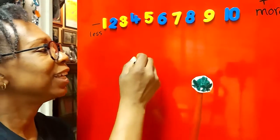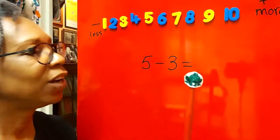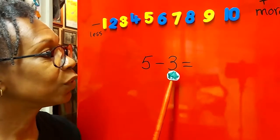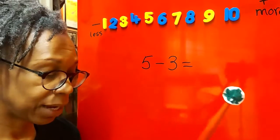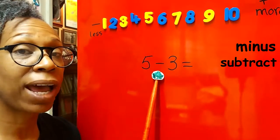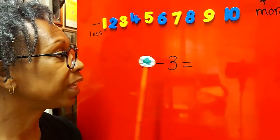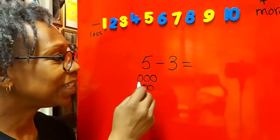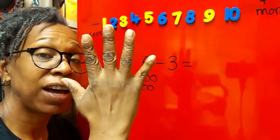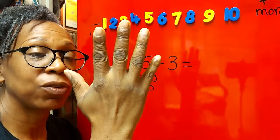Okay children, what number is that? Five take away three equals. Now we can call it take away, we can call it minus, or we can call it subtract. Let's use take away for now. Five take away three — so we have five and we need to take away three. Show me five fingers, children!